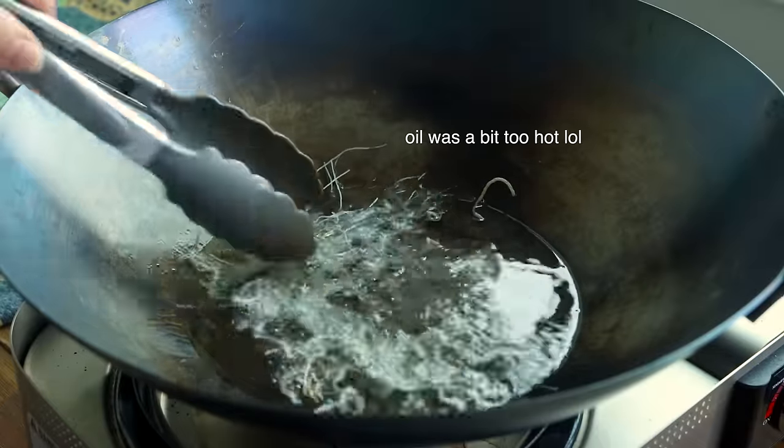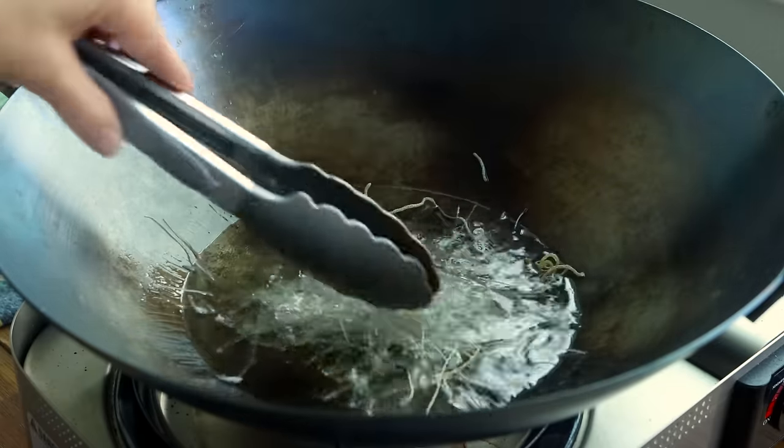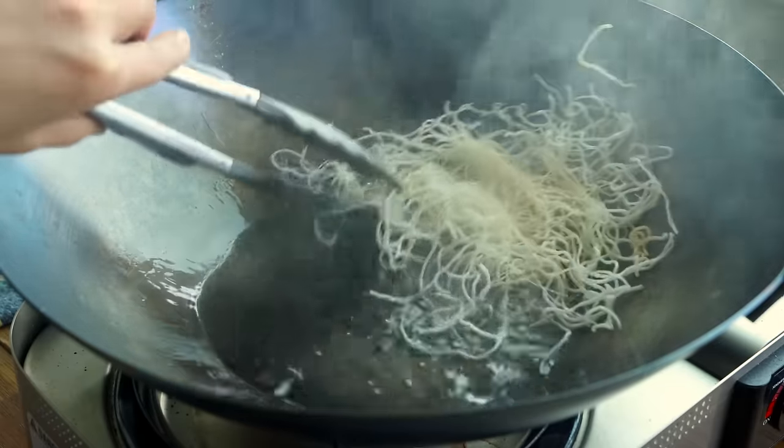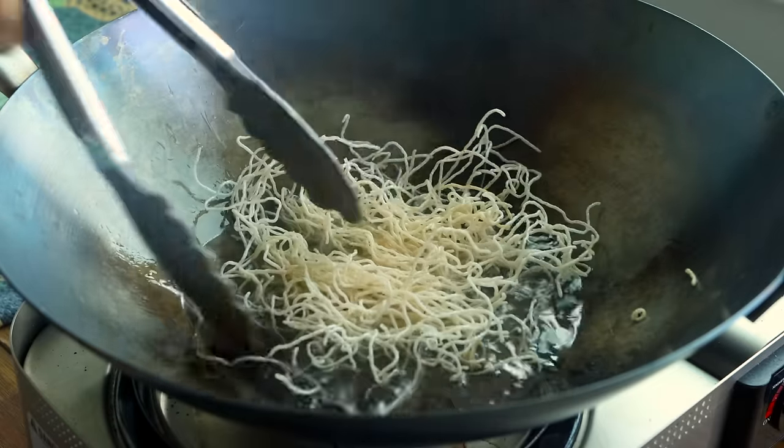This time around I also wanted to try making my own crispy rice noodles as a fun topper. You literally just fry rice noodles for a few seconds — it happens super quickly and it's quite satisfying.